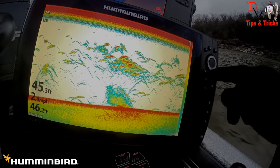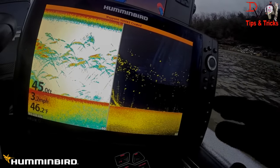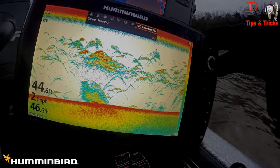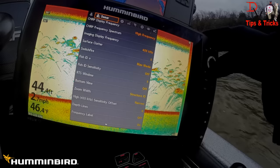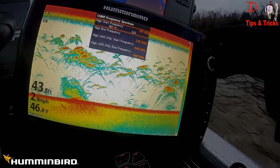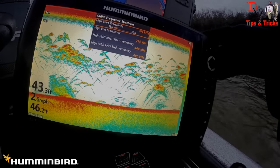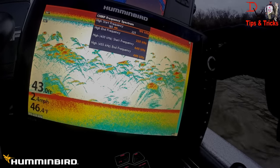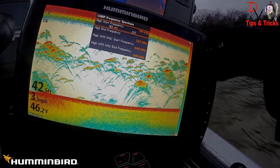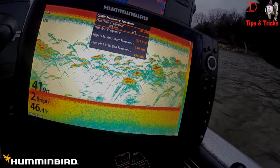We'll jump over here real quick — I'm going to take a screen capture. Basically, we'll jump over here to Chirp. You hit your menu button twice, you come over here to sonar, and we can change the Chirp spectrum. You can increase it — there's 192. Basically, Chirp is pinging different frequencies. It's pinging from 185 to 225 as an array and listening to all those frequencies return to help filter out noise and show you more fish.